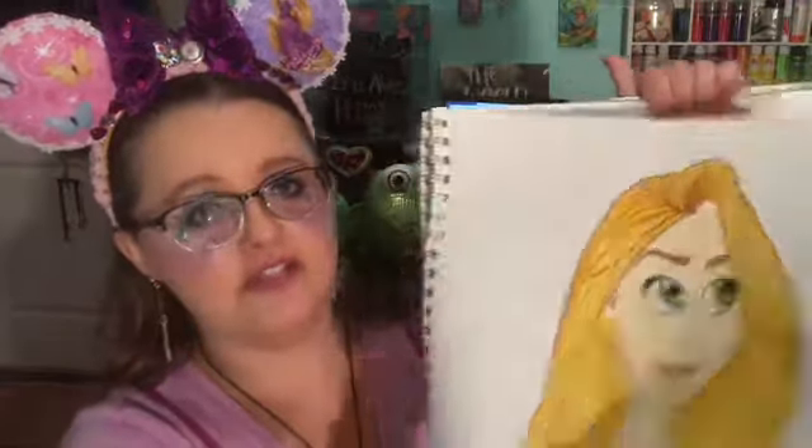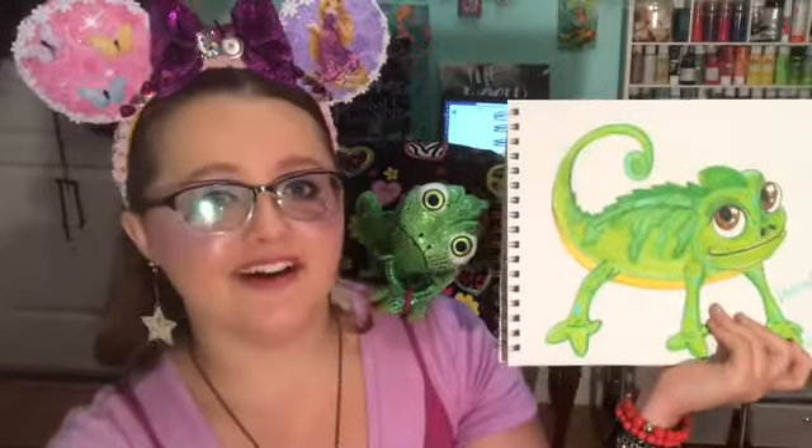Hello artists and welcome back to another virtual art lesson. Can you guess what we might be drawing today? We are going to be drawing one of my favorite characters ever — Rapunzel herself, Flynn Rider, and my good friend Pascal. In this video I'm going to show you Rapunzel and Flynn, and you'll have to check out the bonus video to learn how to draw Pascal. Before we get started, let's say our artist's motto: I use my head and I use my heart to create amazing art.